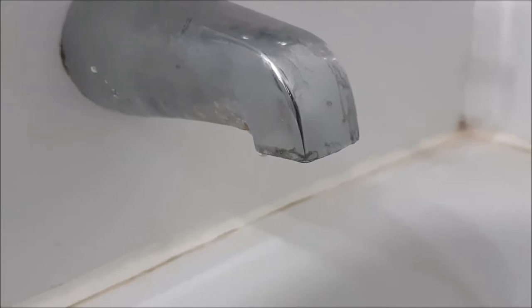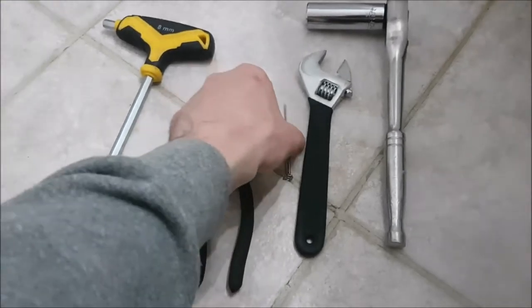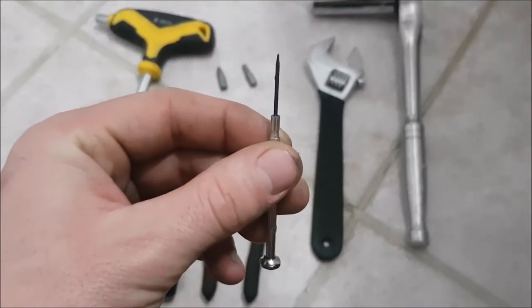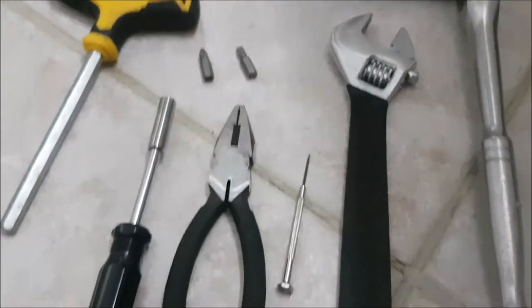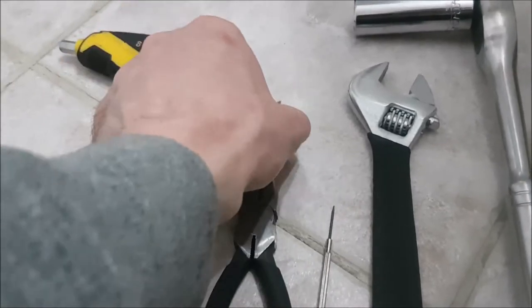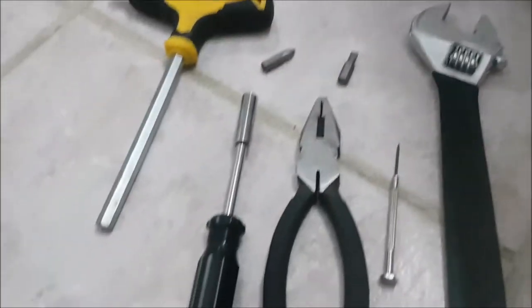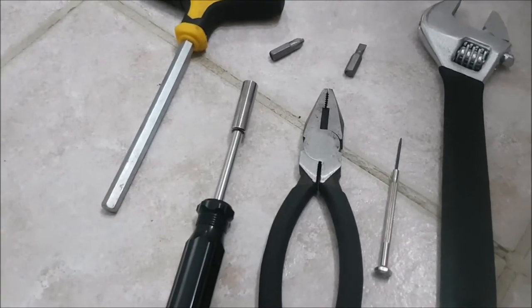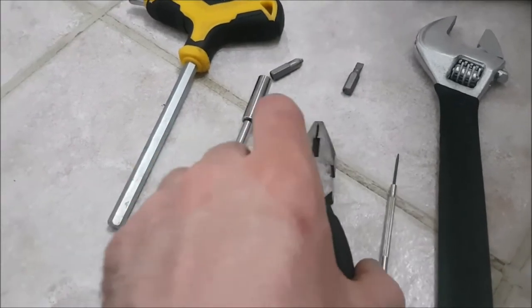We seem to have a leaky faucet and we need to change the seal in our taps. The tools I needed: a little tiny flathead screwdriver to pick off the hot and cold caps and remove the valves. There was a Phillips screw and a flathead screw to remove, so I used my screwdriver with two different bits. I also used a pair of pliers to hold a valve in place in case the pipe comes out of the wall.